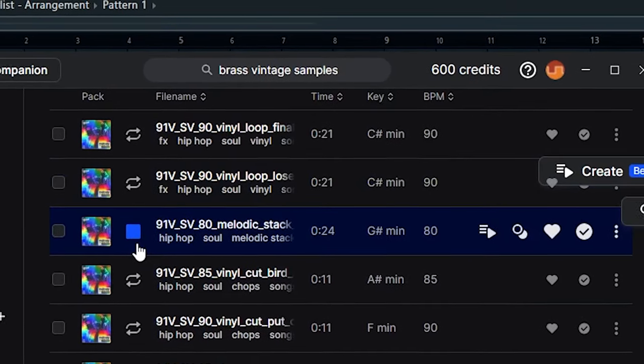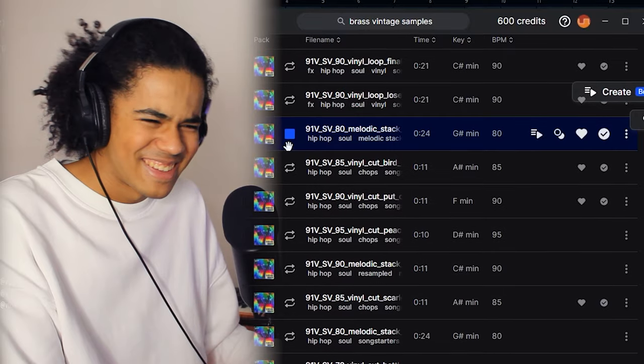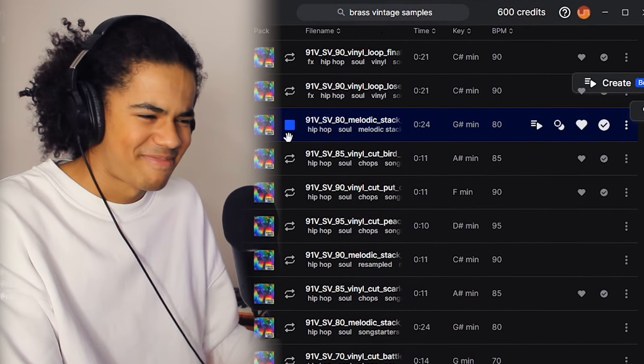All right, I think we might be in the right pack. All right, we found it. Okay, something's very wrong, because that was way too easy.